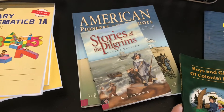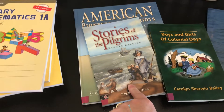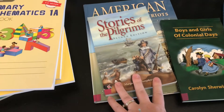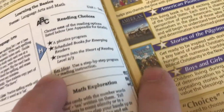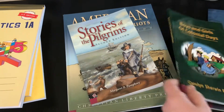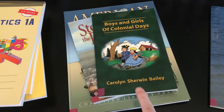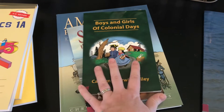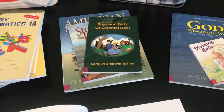Then you've got Stories of the Pilgrims — the cover I have is an older version, but they've updated it. This is also an excellent book that I really enjoyed with my kids. And then you need Boys and Girls of Colonial Days. All three of these books I highly recommend — they are very good.